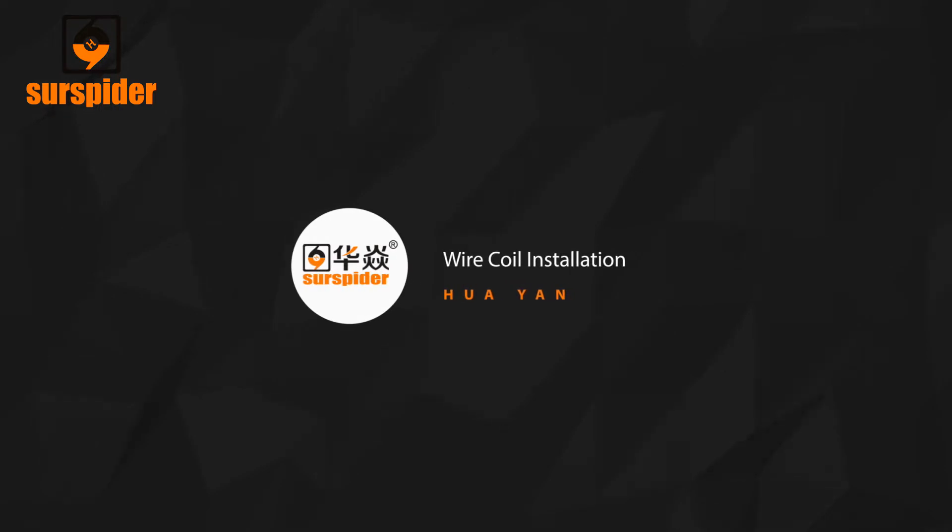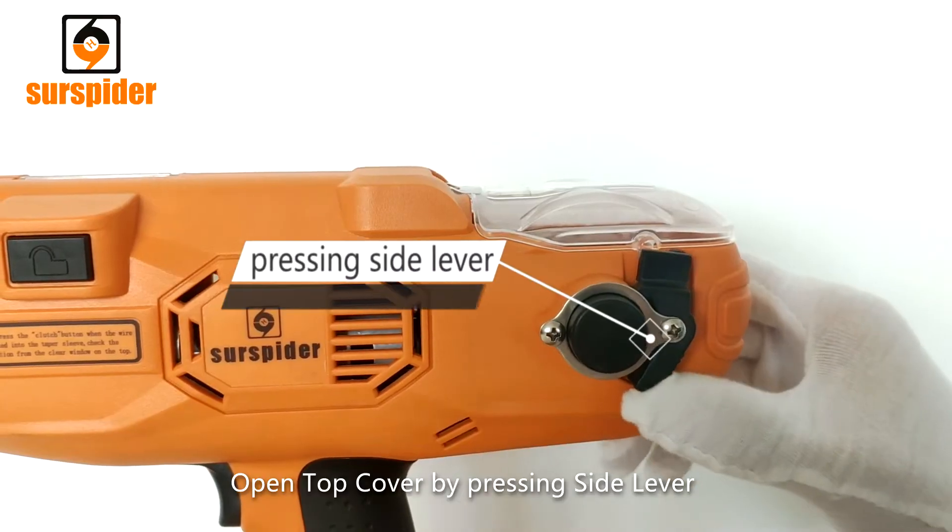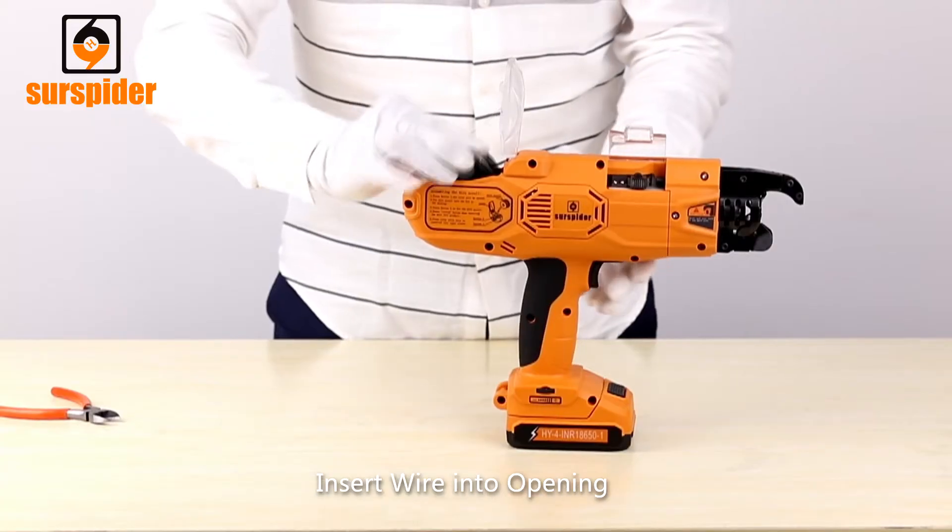Wire Coil Installation. Step 1: Cut wire from spool. Open the top cover by pressing the side lever, then insert wire into the opening.